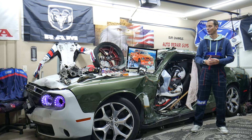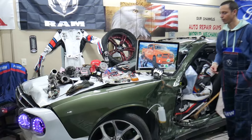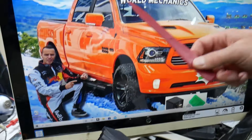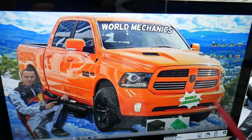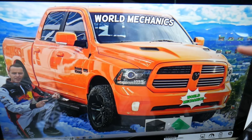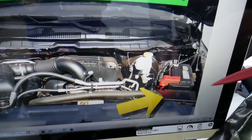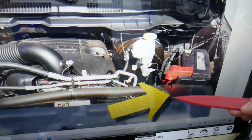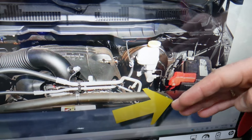Now for the traction control module — let's check which fuses we need. We'll demonstrate on this generation Dodge Ram. You have multiple fuse box locations, but we need to go under the hood on the driver's side, next to your car battery. You'll see a box there. Remove the cover by pressing the two notches in, and underneath is the main engine fuse box.